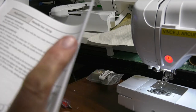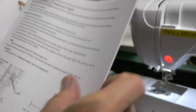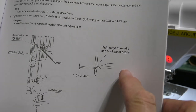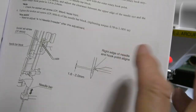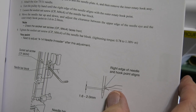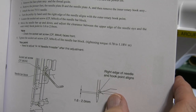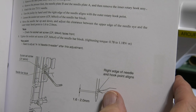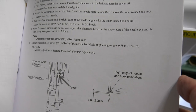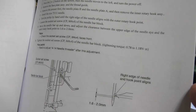There are a few things in this particular section. Here it shows you the needle-to-hook: the eye of the needle, the top of the eye of the needle, and the hook point. That should be 0.6 to 2 millimeters, and I'm going to show you basically what 2 millimeters looks like.